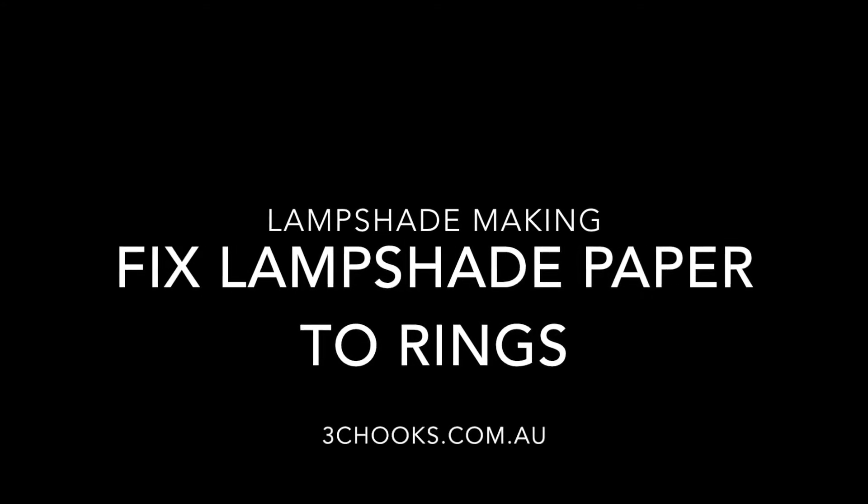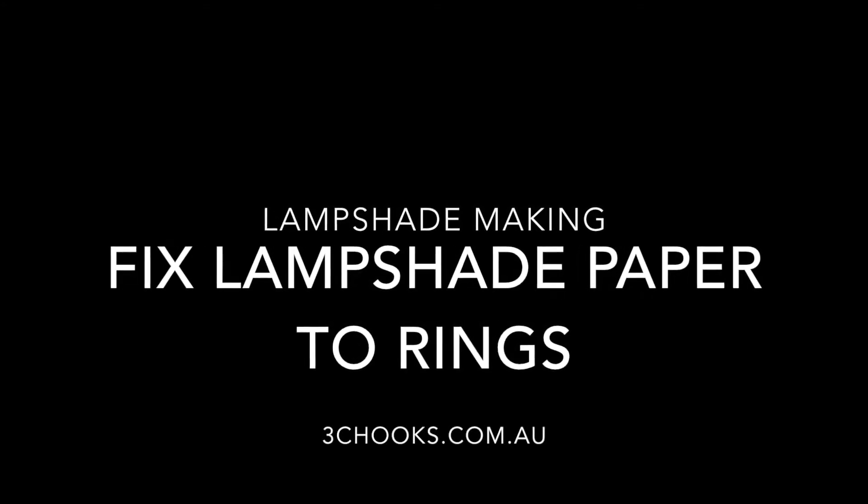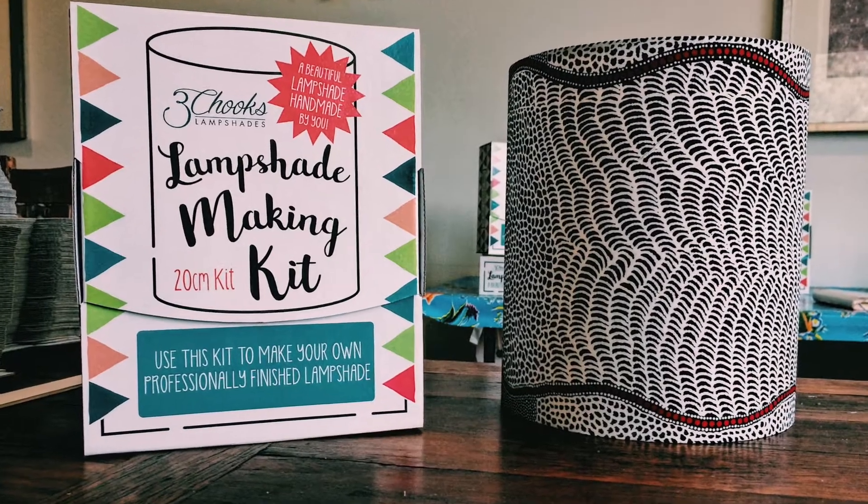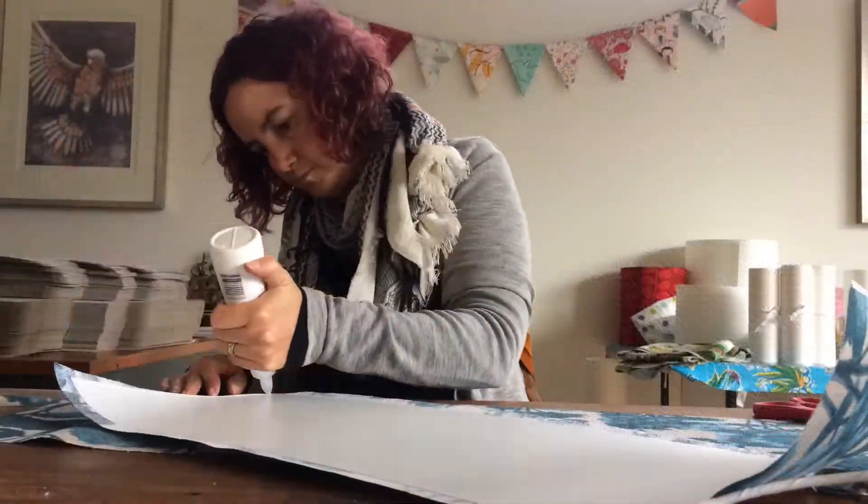Hello, it's Anna from www.3chooks.com.au. Today I'm going to show you how to peg your rings to your lampshade paper to form the rigid shape of your lampshade.